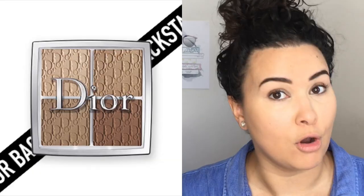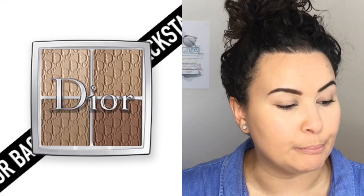Hi guys, welcome back to my channel. For today's video we are doing a review and tutorial of the brand new Dior Backstage Face and Contour Palette. It is the Dior Backstage Contour Palette — professional performance, ultra buildable, blendable contour and highlight. So basically it's a contour, highlight, sculpting palette.